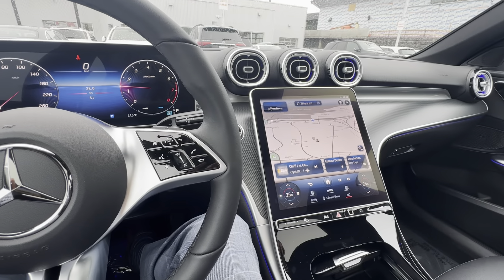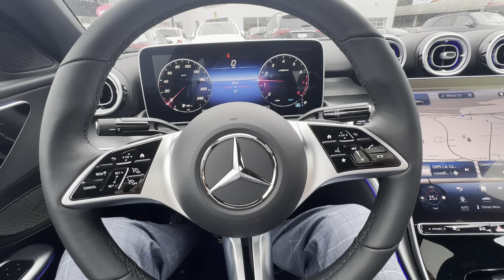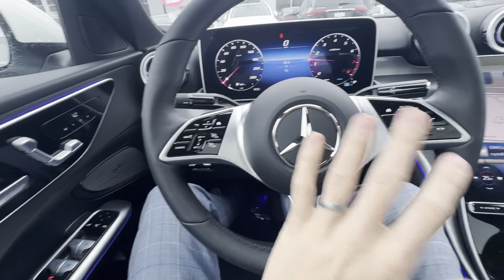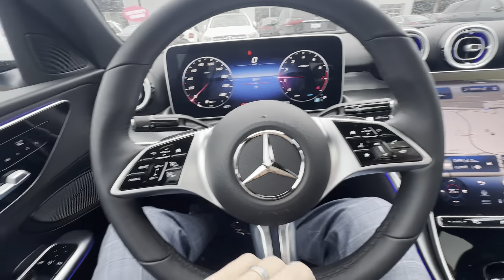You're seated behind the steering wheel of your new C300, and I'm going to run through the tech from the easiest, most obvious stuff to kind of the more complex stuff in the center screen.